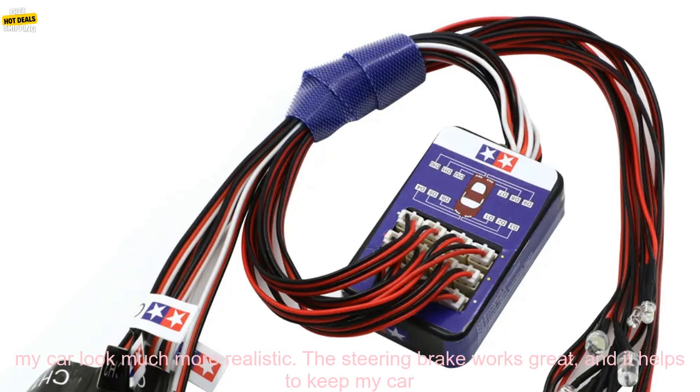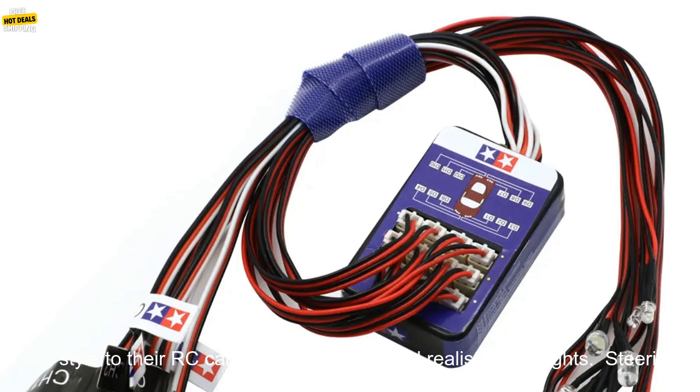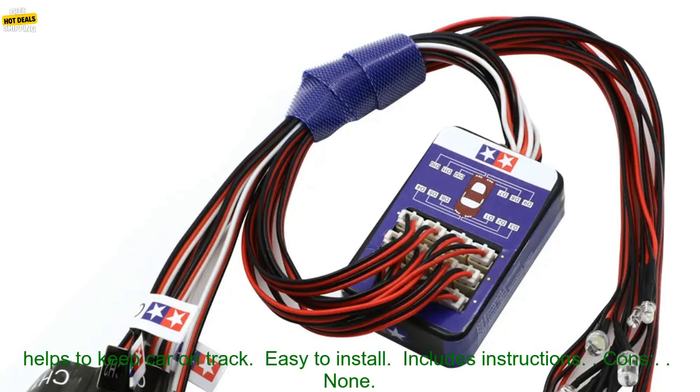I installed this kit on my Tamiya TT-02B, and I was very impressed with the results. The lights are bright and make my car look much more realistic. The steering brake works great, and it helps to keep my car from drifting out of control. I would definitely recommend this kit to anyone looking to add some realism and style to their RC car.